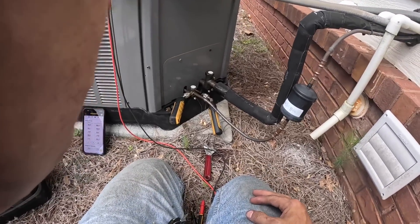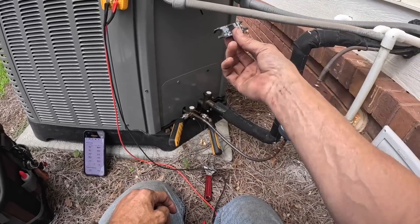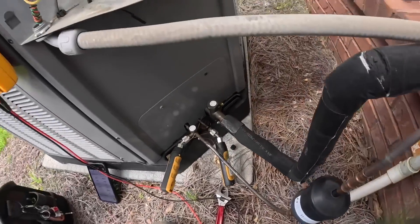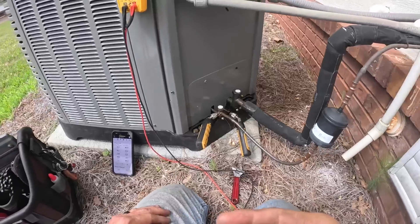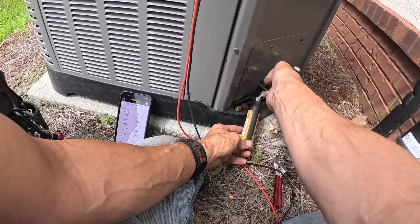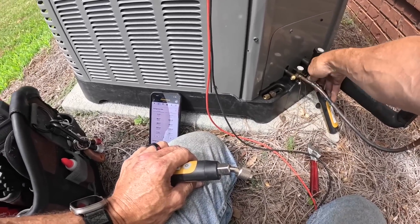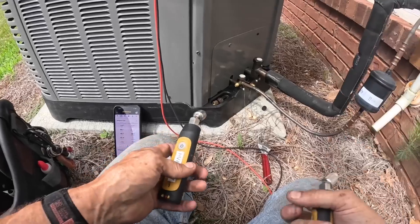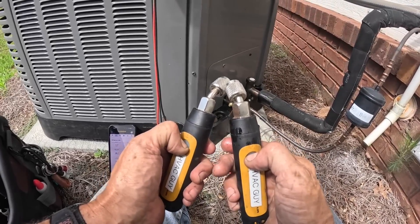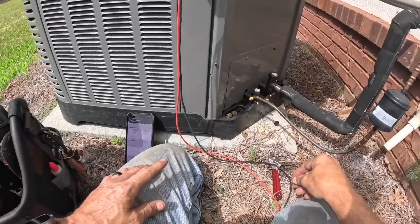Let's go up top and take a look at the air handler and the TXV. As you can see, I think these are all bolt-in, so it should be fairly easy.